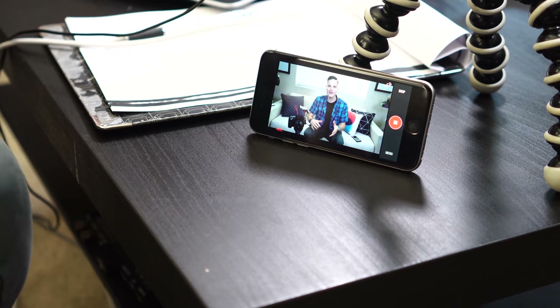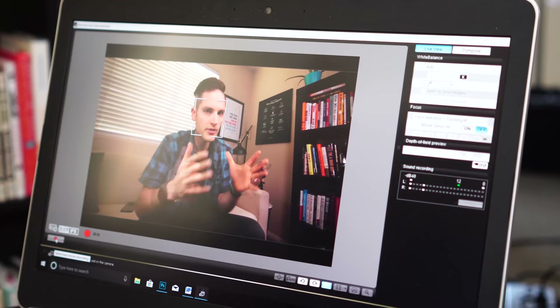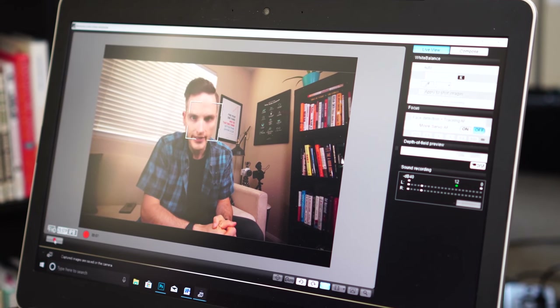So in this video, I want to talk about my favorite cheap monitor for DSLR and mirrorless cameras, which is actually free — and that is using your smartphone or a laptop with software to create a monitor for your videos. I'm gonna reveal how to do it and more, coming up.